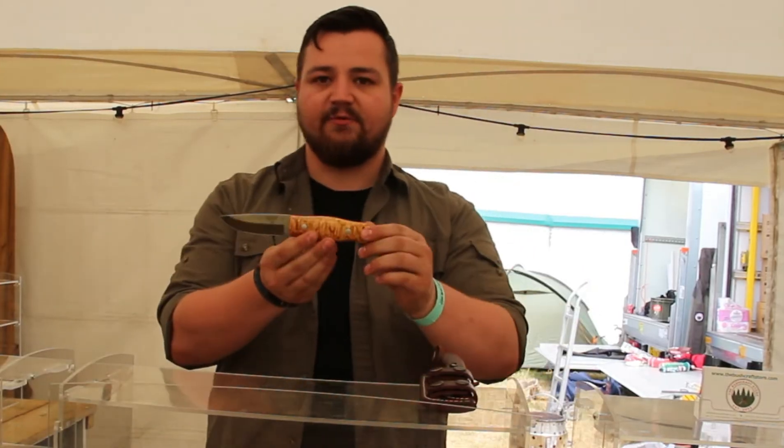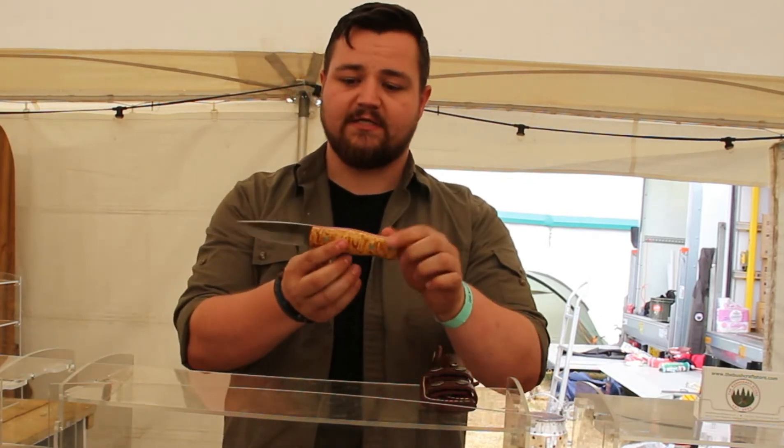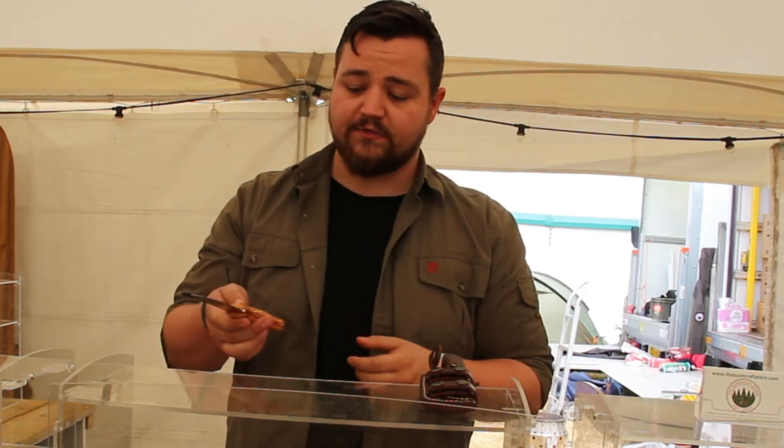We've got the TBS Wolverine Pucco. This particular model has a curly birch handle with a stainless steel blade. We also offer it in carbon steel too.